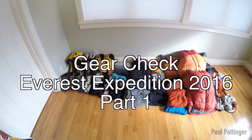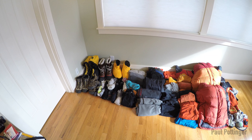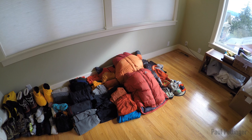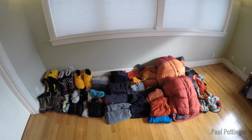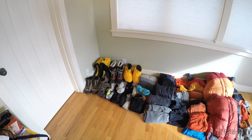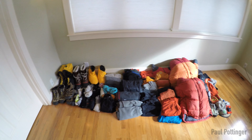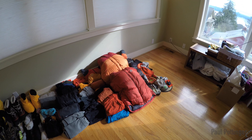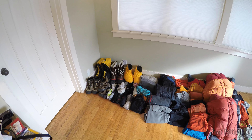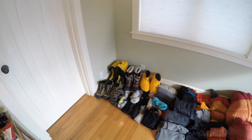Here's a recap of the gear I'm taking up Everest in March of 2016. I did this last year before I took off and it was a popular video, so I thought it would be fun to do the same thing again. A quick summary is that it's almost identical to last year. There are a few differences — in some cases because I had to leave gear behind at Camp 2 during the evacuation, and in other cases because there's stuff I kind of wish I'd had last time. Basically, following the IMG gear list was perfect last time, with just a few tweaks.